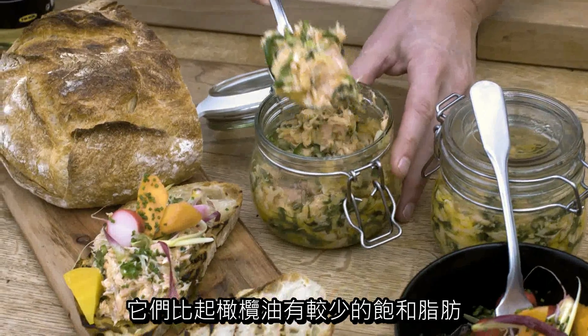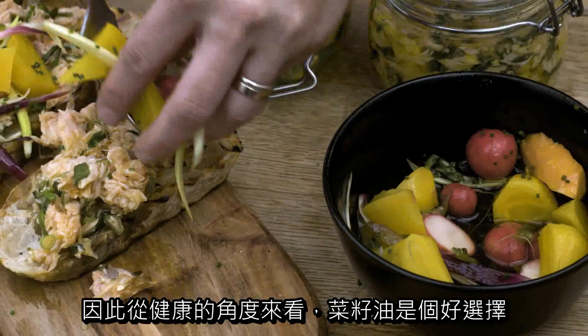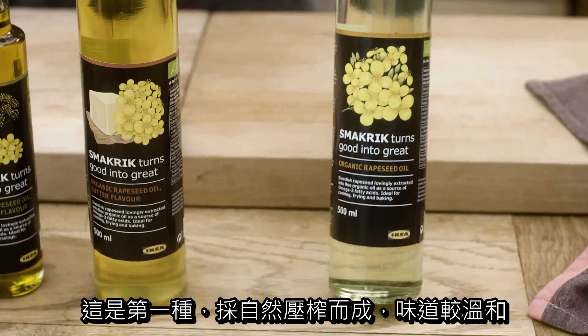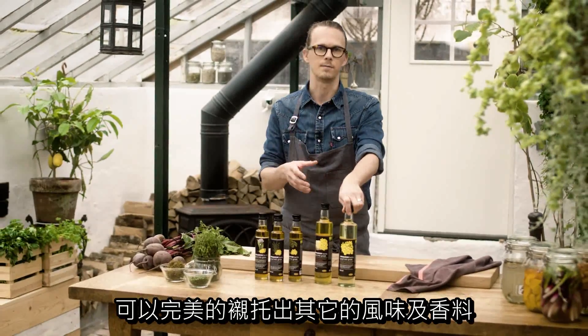They all have less saturated fats than, for example, olive oil, so from a health perspective it's a great choice as well. The first one is a natural pressed oil, quite neutral in flavor, so it has the great function of carrying other flavors and spices.